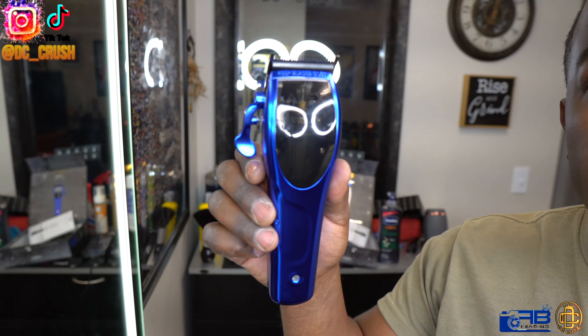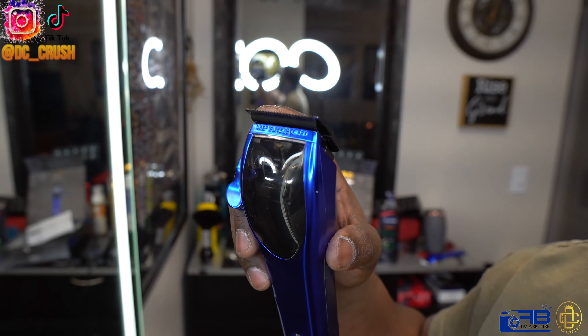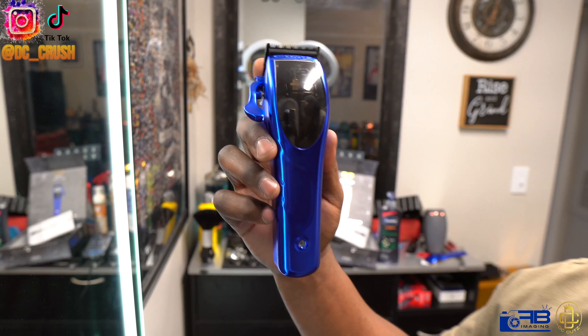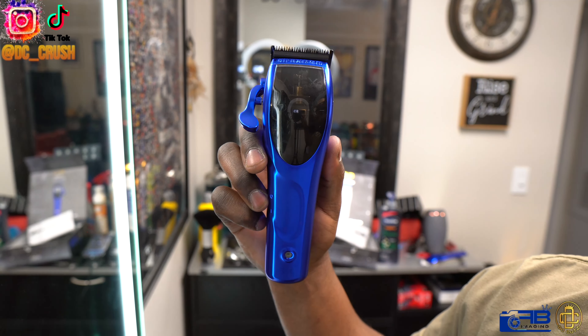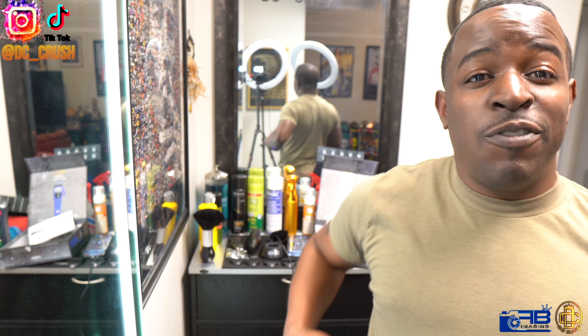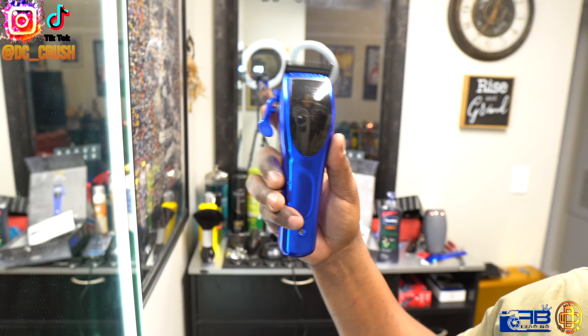That looks a whole lot better, look at that. Hope y'all enjoy this video — I need to get the thumbnail. Hope you guys like this video, I'm ready to wrap up but like, share, subscribe, all that good stuff. Hopefully this video helped you out — looking good though. Just talking about these Gamma clippers, y'all doing good things with these clippers man, this thing looks amazing. I'll see y'all in the next one — peace. Make sure you watch my unboxing video, subscribe, hit the bell notification, leave a comment. Bye.